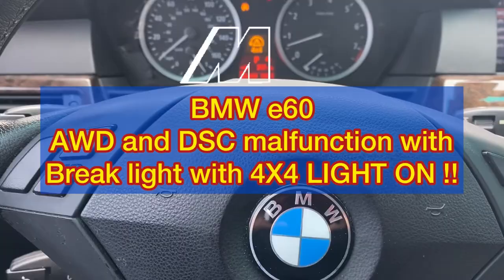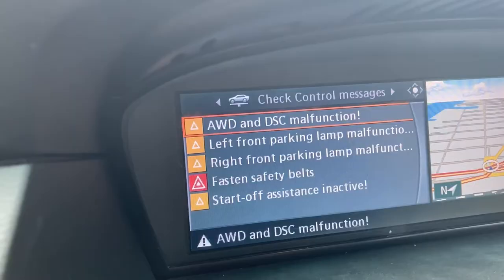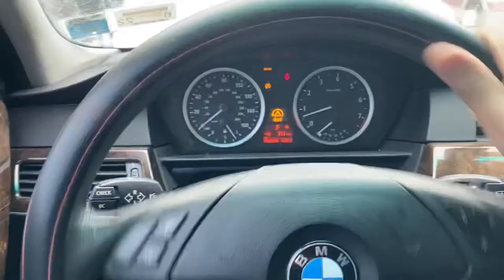We're in cold weather nowadays, so don't be surprised if you see a 4x4 and brake message come up while driving in the snow. Your dash will say AWD and DSC malfunction. What this means is that in the snow, the traction control sometimes goes off.